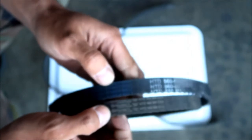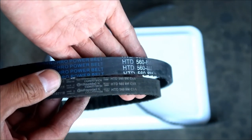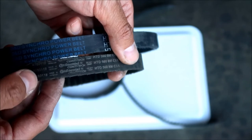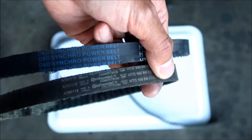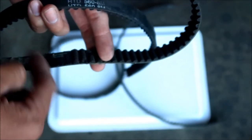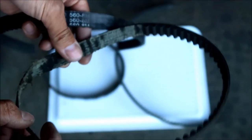The two OEM belt options are the D&D Power Synchro belt and the Conti Tech (Continental) belt. These are the belts Suron installs on the bike from the factory. Chances are you'll get either a Conti Tech belt or a D&D Synchro Power belt. Hope you get the Conti Tech because Continental is a better brand. The Conti Tech belt lasted a while, but that was before the Suron was being modified. On that belt the teeth just sheared off - likely from not tightening the belt enough, causing it to slip on the teeth.